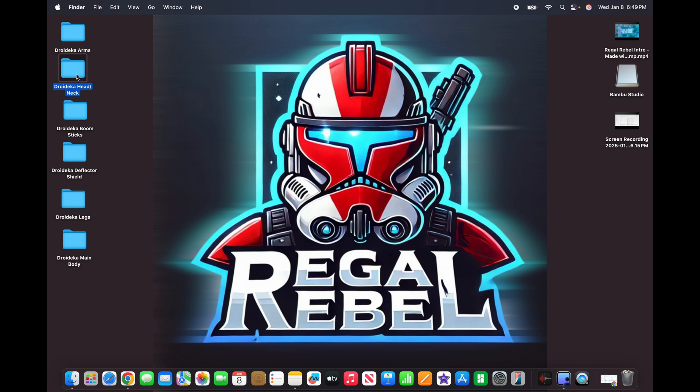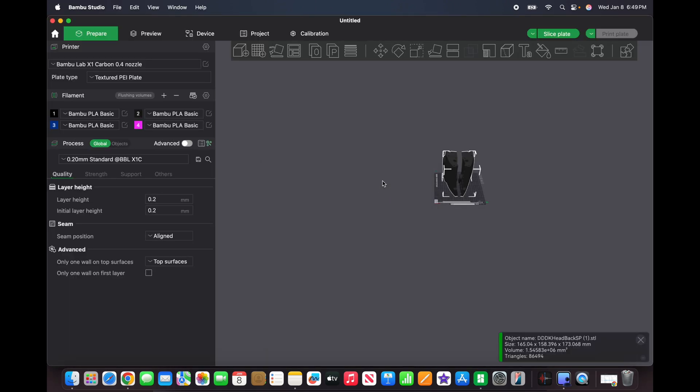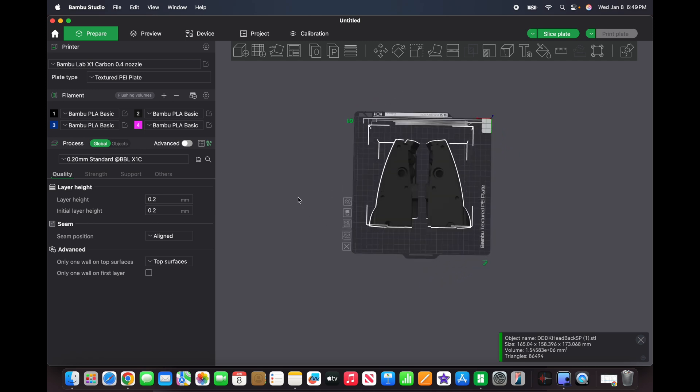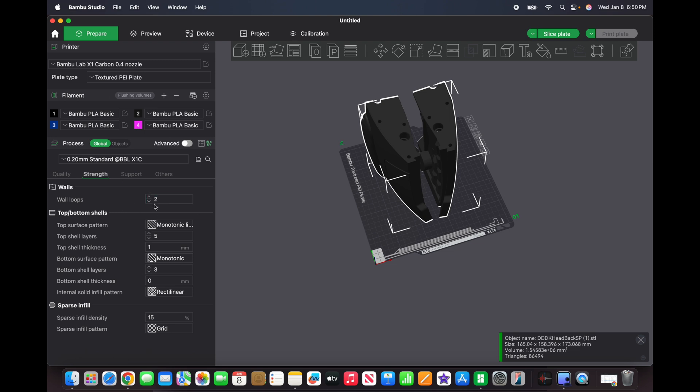I've gone ahead and put everything into folders for my own sanity. For this demonstration, I'm going to be using the back of the head. Double-clicking that opens up Bamboo Studio right off the bat. Here's our file — you can look all around, see it's going to fit on the plate no problem. A lot of Droid Division's files are already optimized for printing, so when it comes to orientation, unless you're moving things around to fit multiple pieces on a single plate, I wouldn't worry about doing any auto-orient — just leave the files exactly as they are.